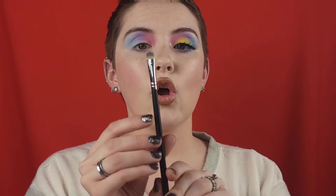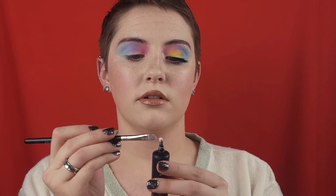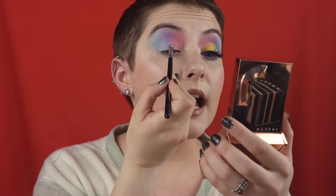To cut the crease I'm gonna grab a little brush — this is a Morphe M421 — and my Peel Louise base. Grab a little on that tiny brush, grab a close-up mirror, and just place that base color down.